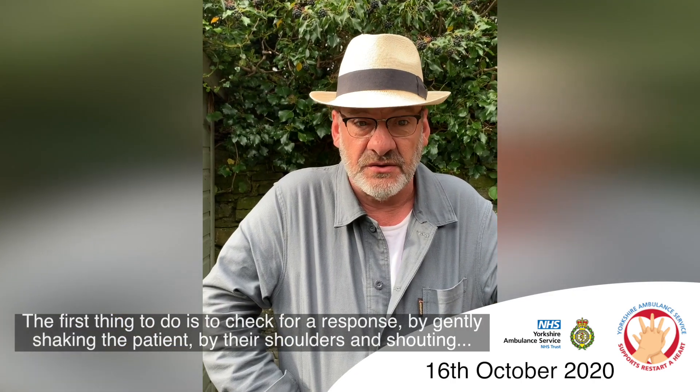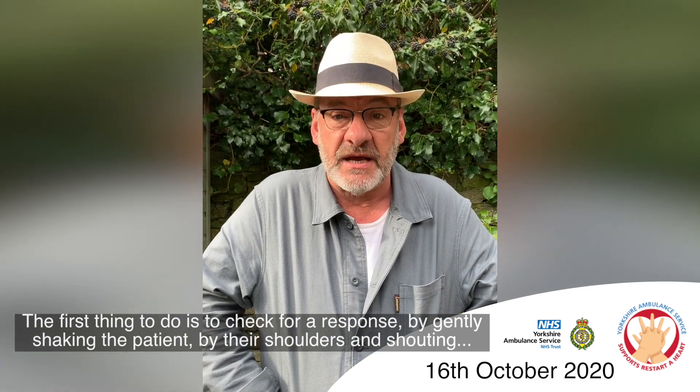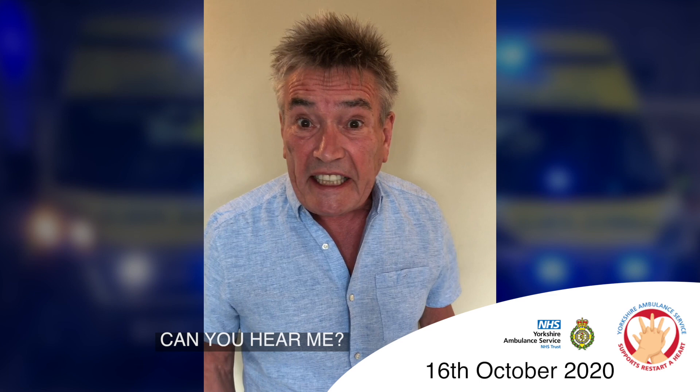The first thing to do is to check for a response by gently shaking the patient by their shoulders and shouting, 'Can you hear me?'